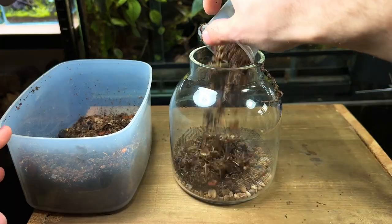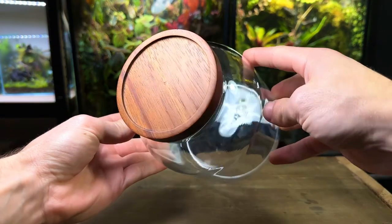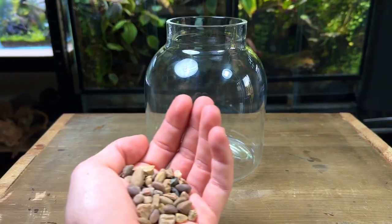In this video I'll show you how to make an easy and simple terrarium that can live for years to come. I'll do my best to leave links to everything I've used in the description below. Let's get straight into the build.